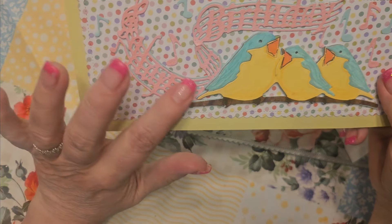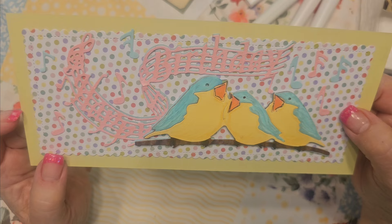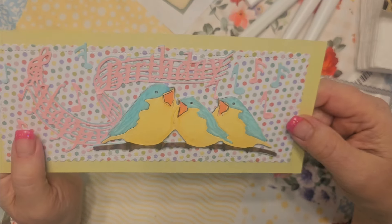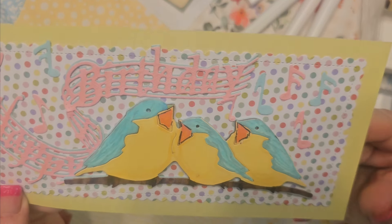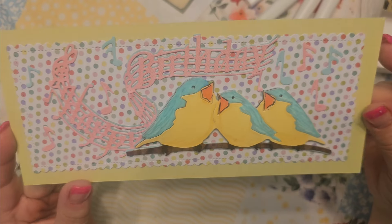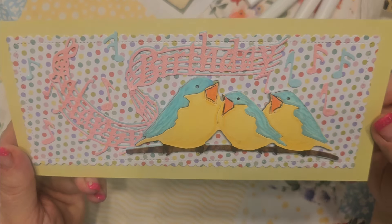Then I double-offset the 'Happy Birthday' with pink and blue. And the notes I did in pink and blue with the sparkle on it. It's just the front — I haven't put it on a card piece yet. Isn't that cute?